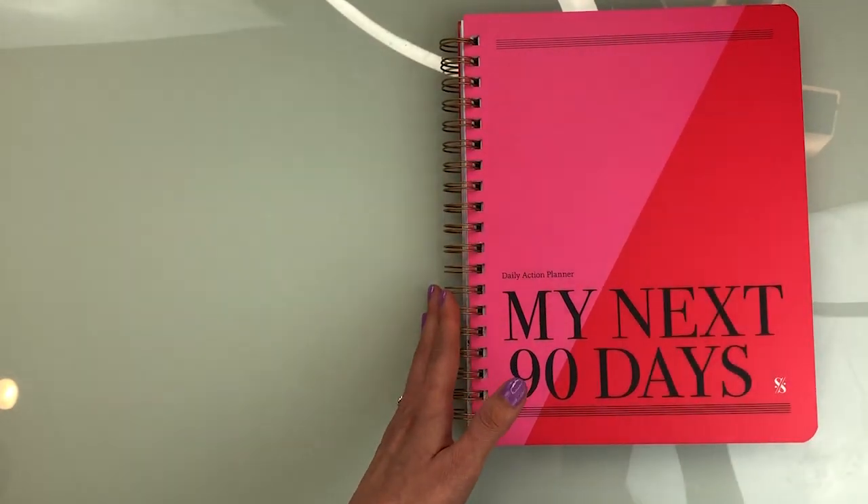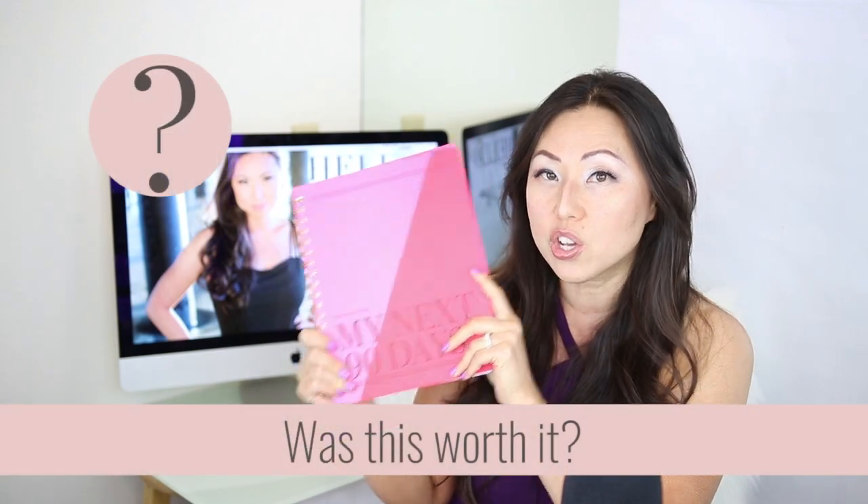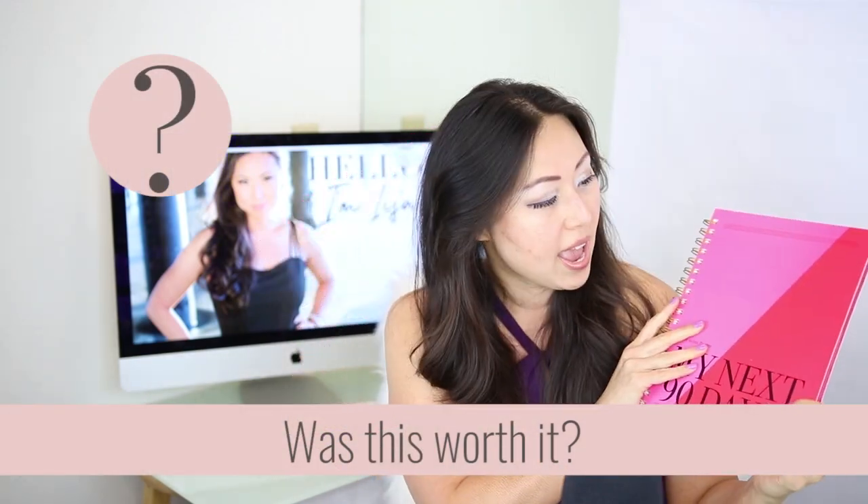Was this worth it? Definitely. I think this was nicely done. It's not really my style, but it is a good quality notebook and it has a great system in it. If you like the 'plant seeds, pull weeds' positivity framing — though it might be a little too Mary Poppins for me — and you like that structure, I think this is a really great idea for you.